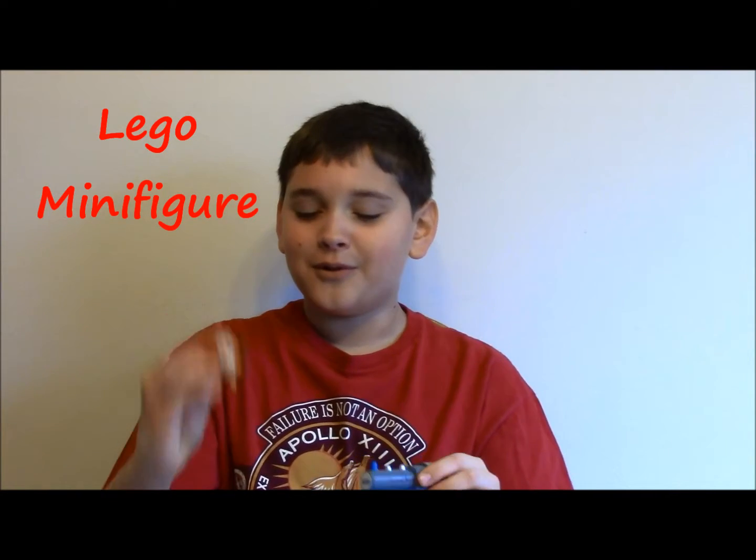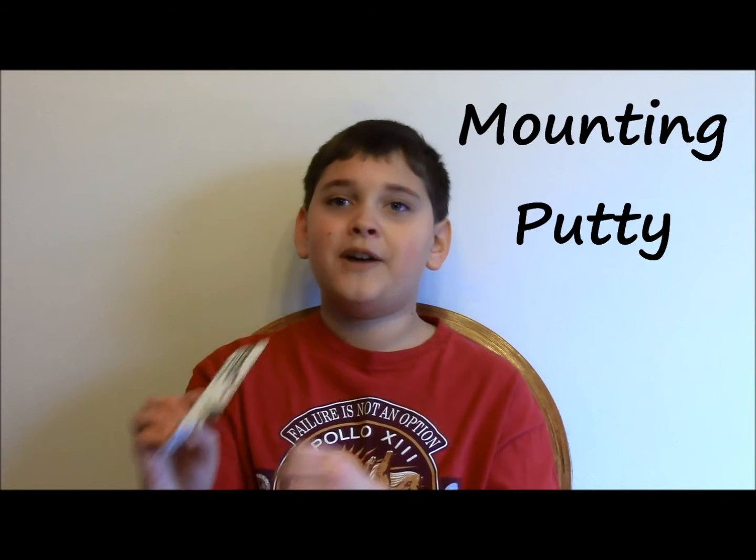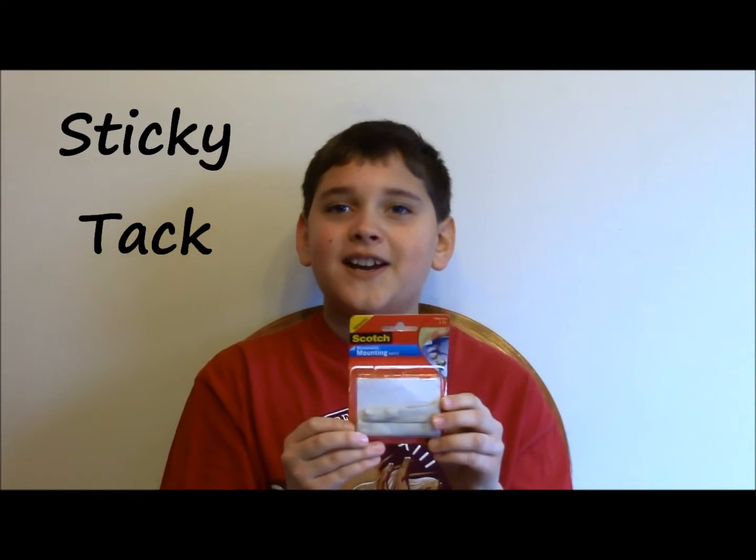What you will need is a train, of course, and a Lego, of course, and a flat piece of Lego to stick it onto the train car. You will also need removable mounting putty, also known as Tiki-Tak.